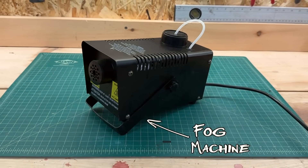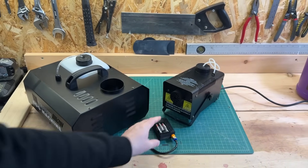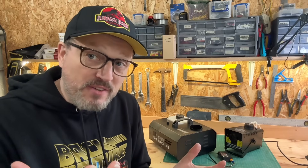Have you ever wanted your fog machine to make smoke like this? That is what a smoke machine should do. Smoke machines come in all shapes and sizes, but the issue I have with all of them is there's never enough smoke.